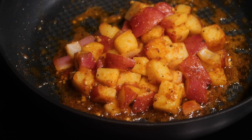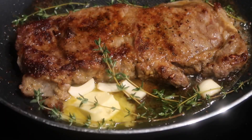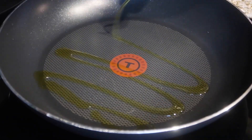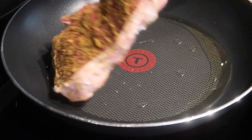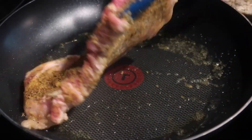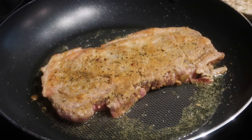Next we're going to move on and start cooking the steak. You can season the steak however you like. In a skillet on medium high heat, drizzle a little bit of olive oil and then add your steak. I do have a few options of how to season the steak on my website.